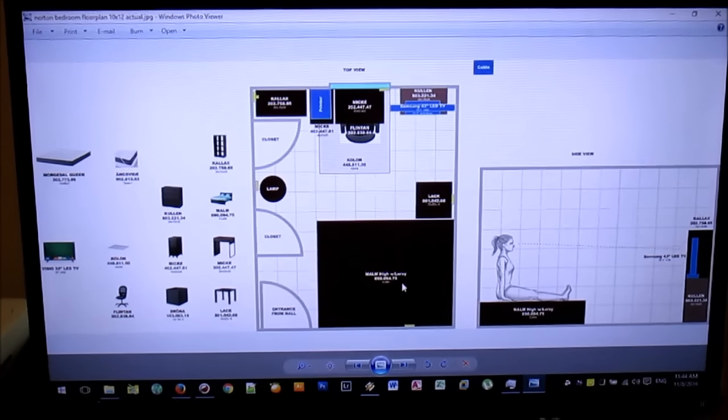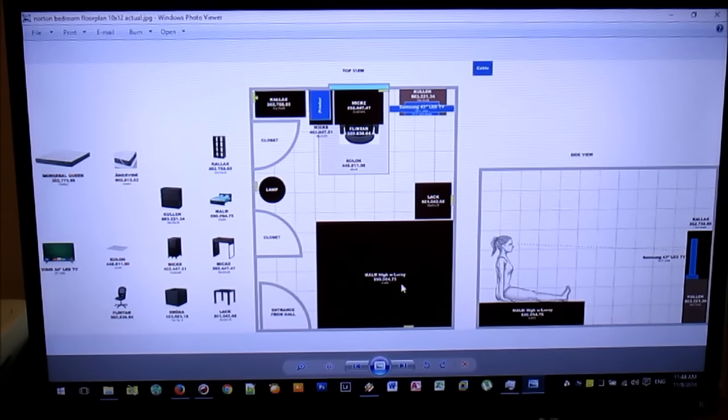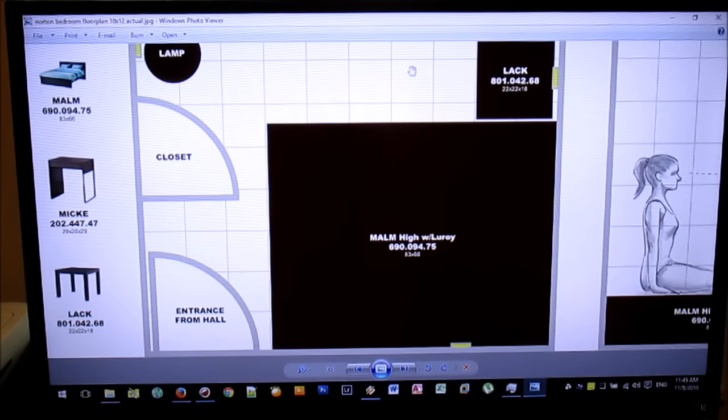Before we get started on the assembly, I wanted to show you something I came up with that might help you as far as how you're going to position your bed frame in your bedroom. I used a drawing program called Adobe Illustrator to create a floor plan, but you could use any drawing program, or even pencil and paper, to visualize where you want your bed exactly.